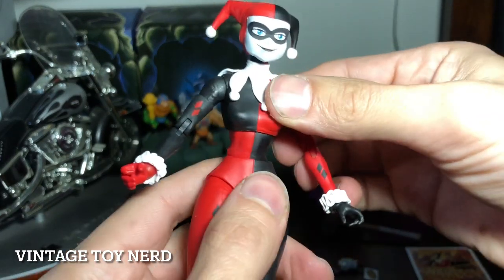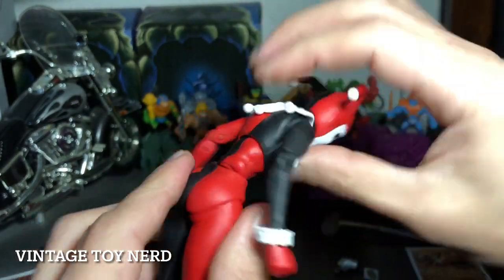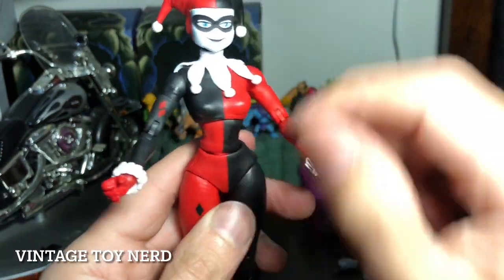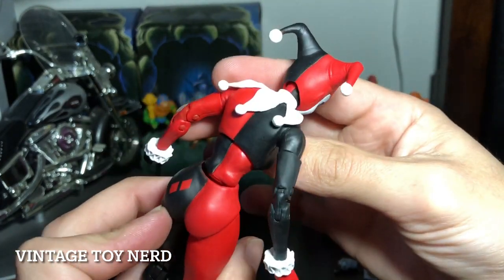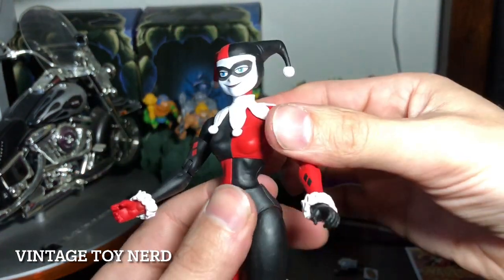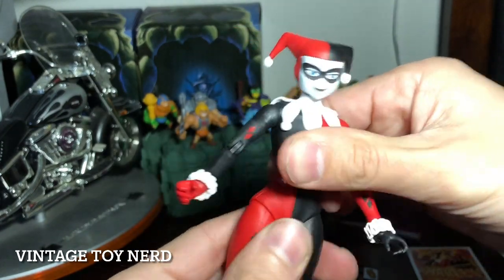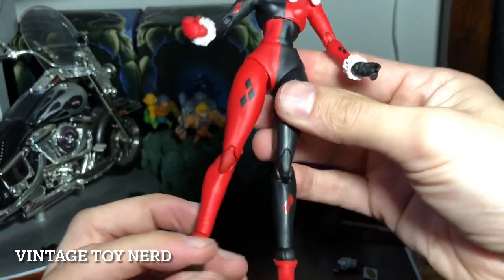It's got a waist swivel — I think it's on a ball peg, so I think it has two points of movement. That's pretty cool. You can bend over that much, look up that much, and twist. That's about it.